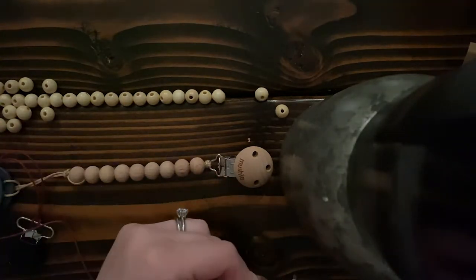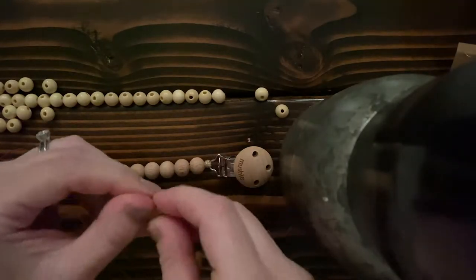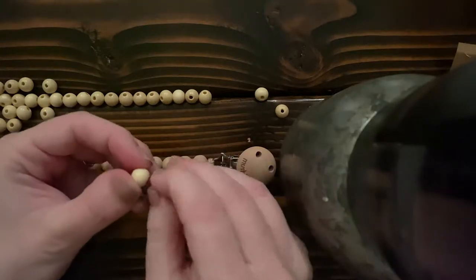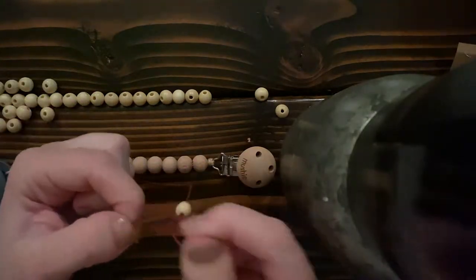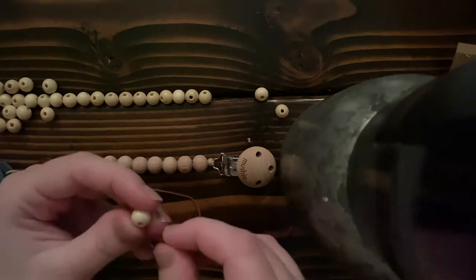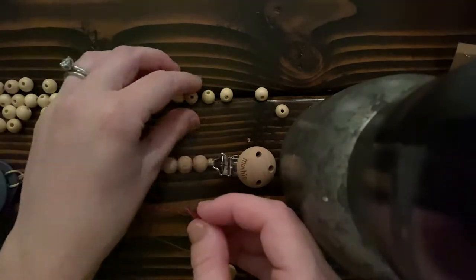If you are DIY-ing this, make sure you're a good knot tier. I did this with the knowledge that I have a lot of experience tying knots and felt I could do it safely — I used to be a very serious rock climber. So this was no big deal for me, but it is an easy DIY.